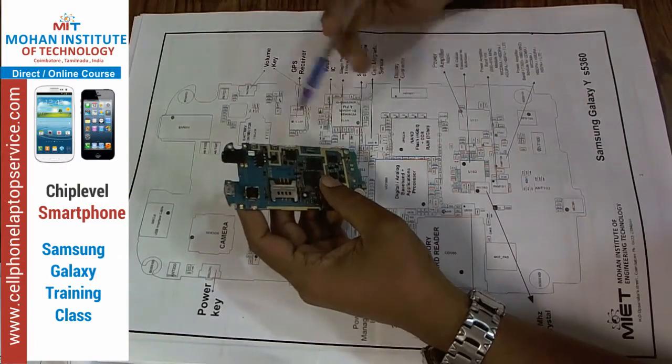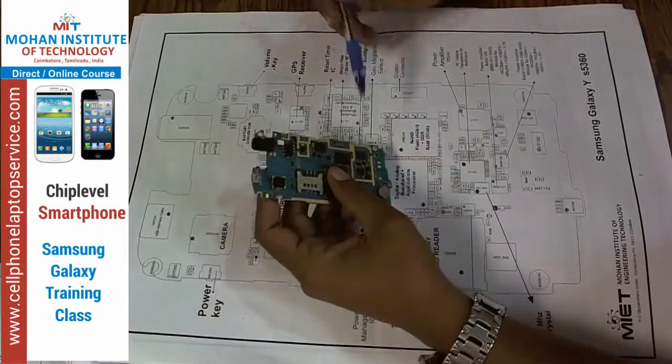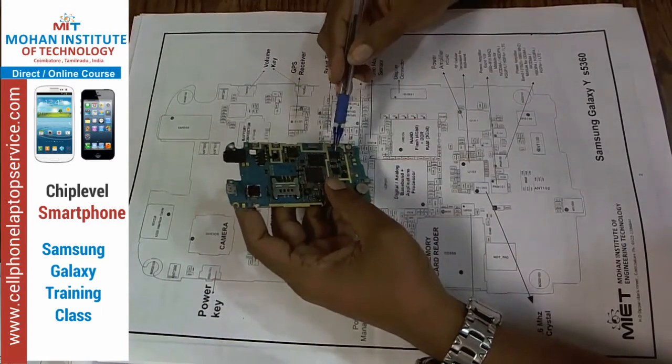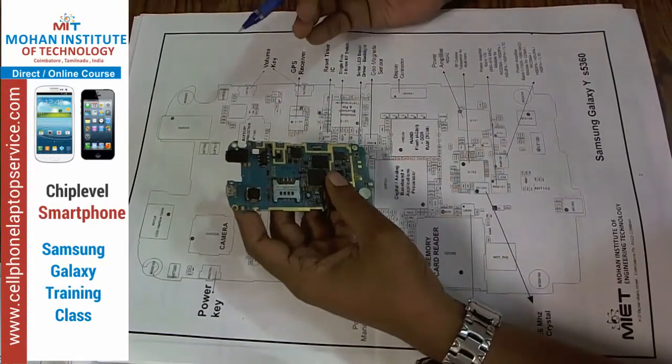It is used to change the screens, and this one is the display connector, and power amplifier. The power amplifier is used to send and amplify the outgoing signals.